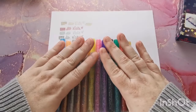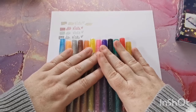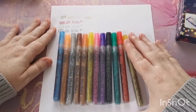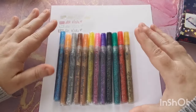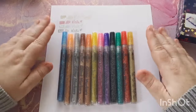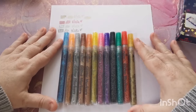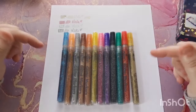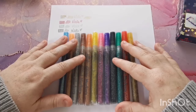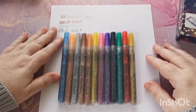A huge thank you to Lightwish for thinking of me and giving me the opportunity to collaborate with them again and to show you these really lovely glitter markers. I very much appreciate it. I hope you have enjoyed this video - thank you all so much for joining. Please look in the video description for the links and details to purchase these markers if you are interested, and I will see you in the next one. Lots of love, bye!